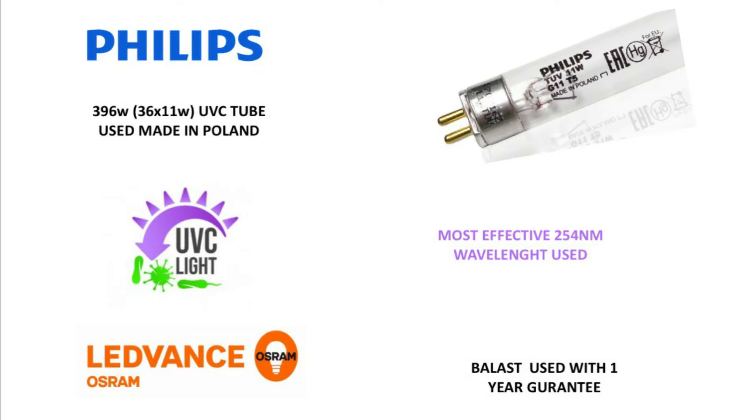We are using 36 lamps of 11 watts in this particular model, giving a total of 400 watts of power. We also use branded Philips UVC tubes made in Poland with lead-advance ballasts that carry a one-year warranty for longer life and better output.